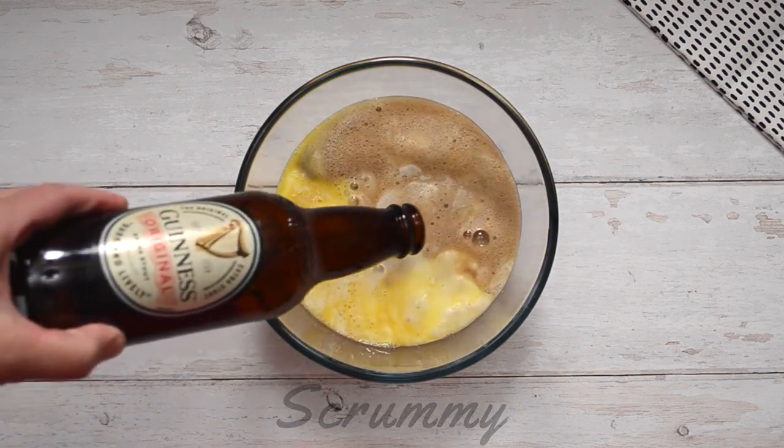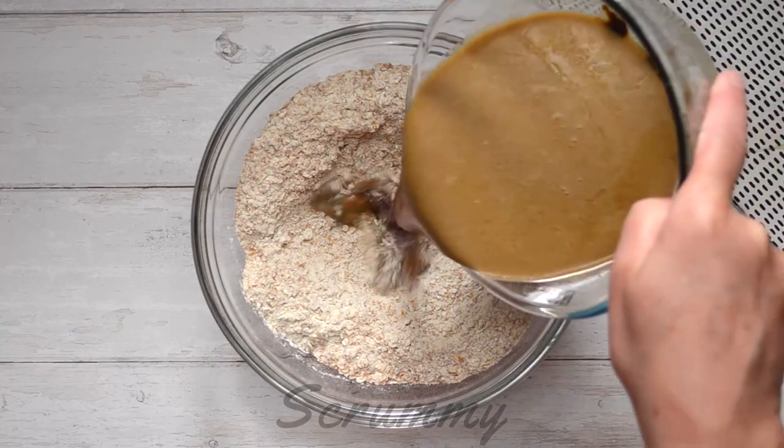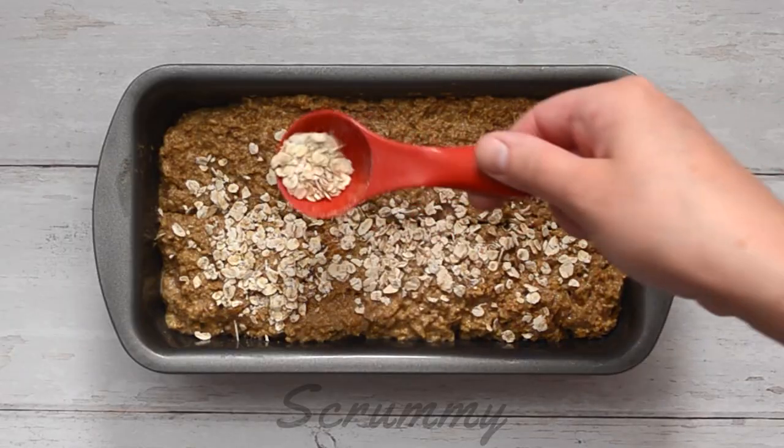Hello everyone and welcome back to Scrummy. Today I've got a lovely Guinness brown bread recipe for you which can be quickly and easily made by hand in just a few minutes.